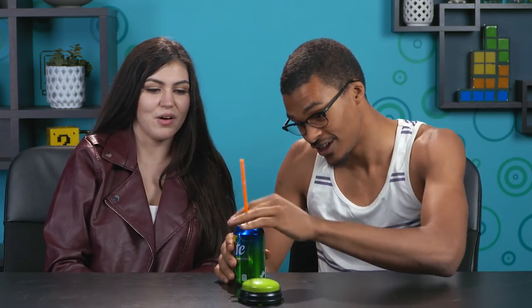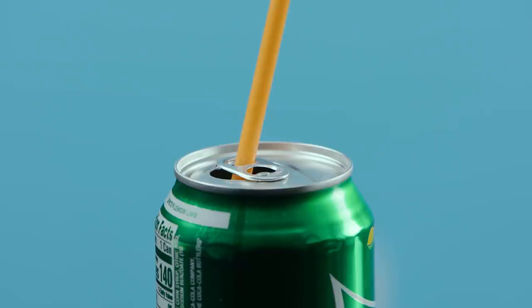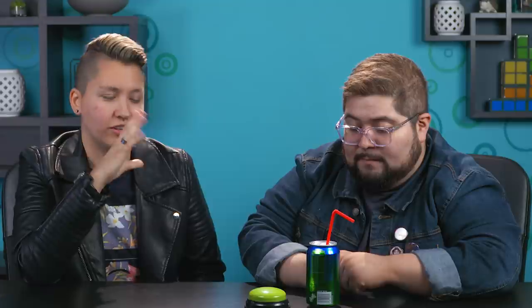If you turn it around, you can stick a straw in it and it holds your straw from going up and down. That's a pretty easy one, I think. Things like this I don't necessarily believe — I feel like I would drink that soda so quickly I wouldn't need the straw. I'd use paper straws. Or no straws at all.